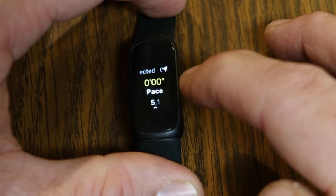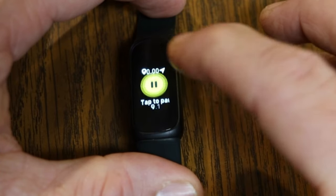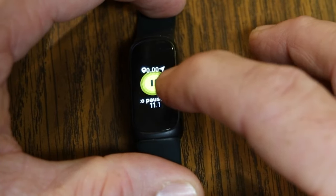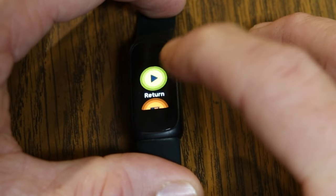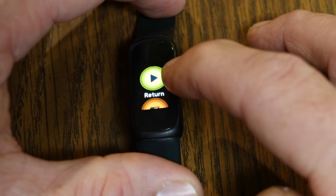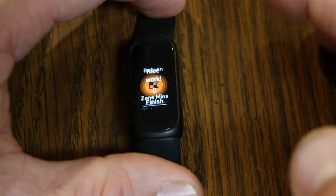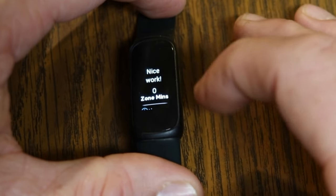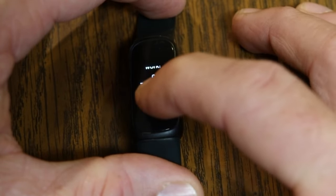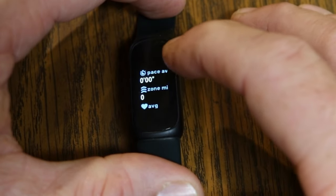Once GPS is connected, it'll tell you your pace and start timing. You can swipe up to pause the workout. When paused, you have the choice to resume — the play button — or finish. Hitting Finish gives you a status readout of all the information from that workout: time, distance, pace, active zone minutes, heart rate, and more. Then you can click Done.